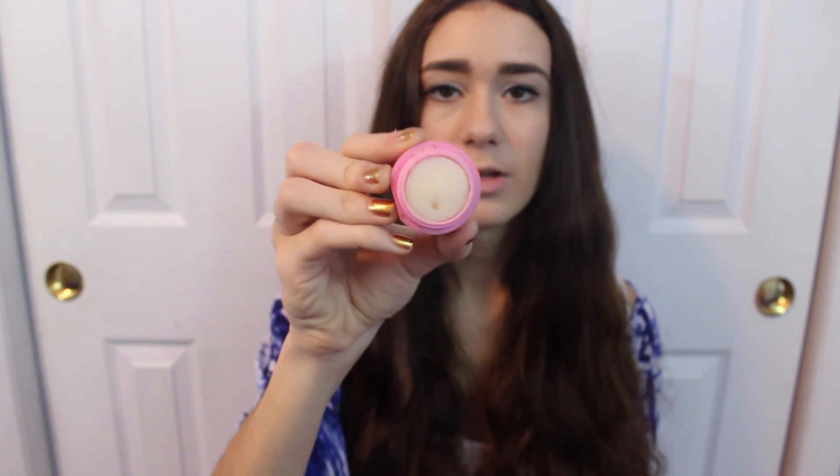Next is this EOS lip balm. You're going to think, how are you out of an EOS? Well, it's kind of flat — I used it so much it's completely flat, so I'm saying I'm out of it because I don't want to put that on my mouth anymore. This is really good; I love EOS so much. I have a bunch of different other ones and I think I already repurchased this one.